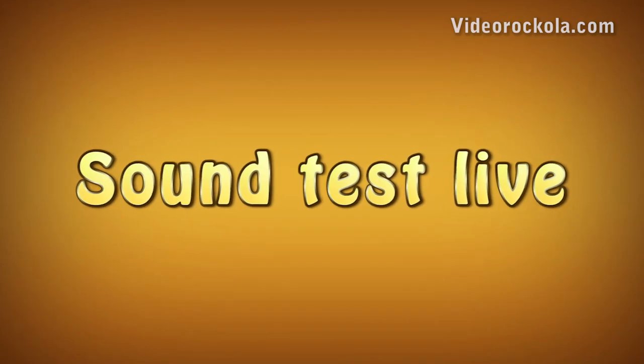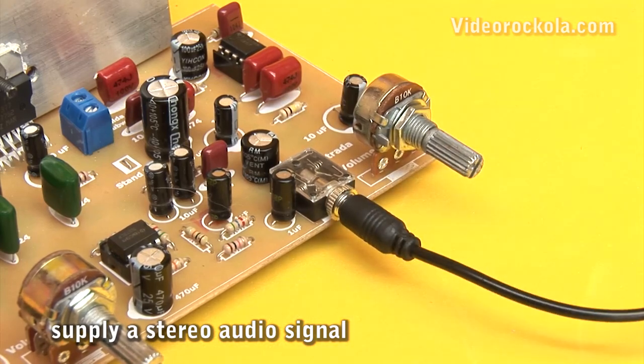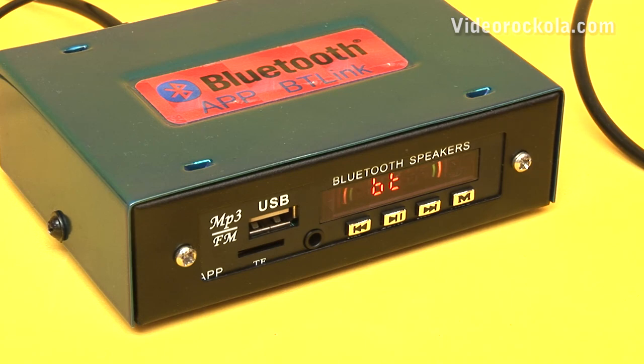Now listen to the live sound test. A stereo audio signal must be provided to the amplifier. Bluetooth mode.